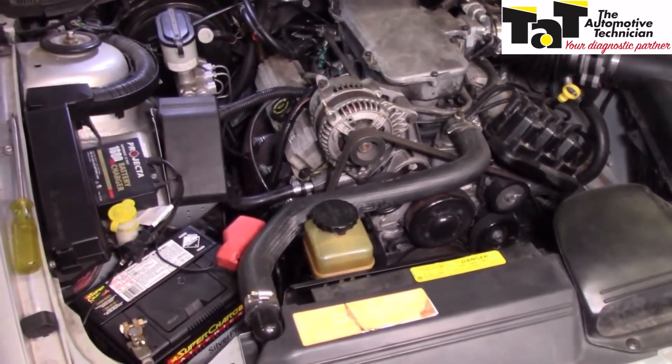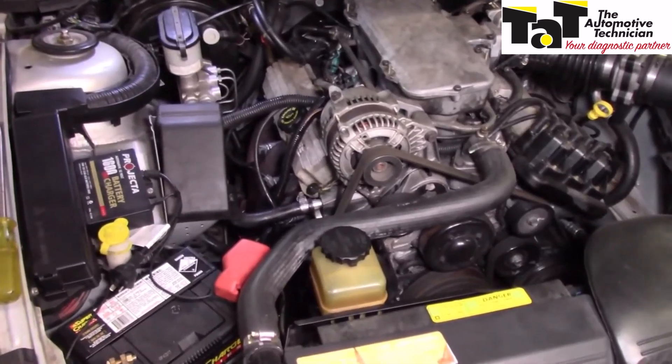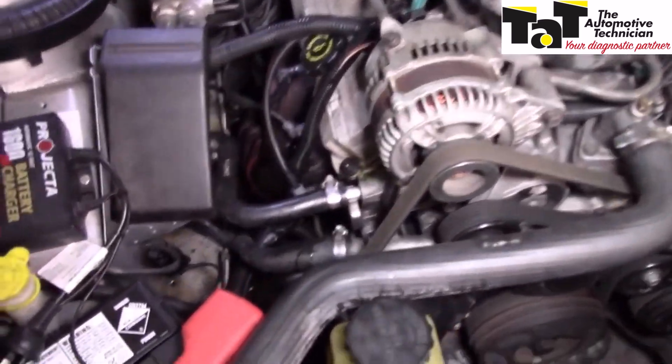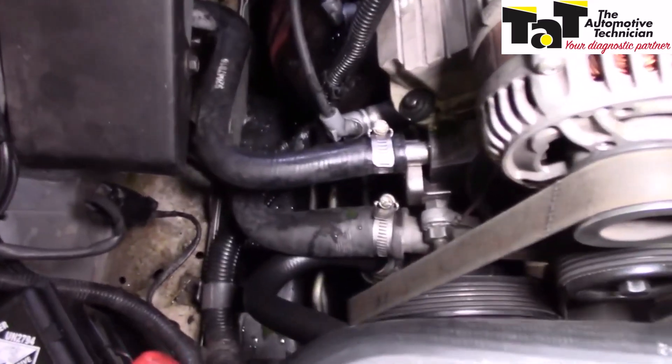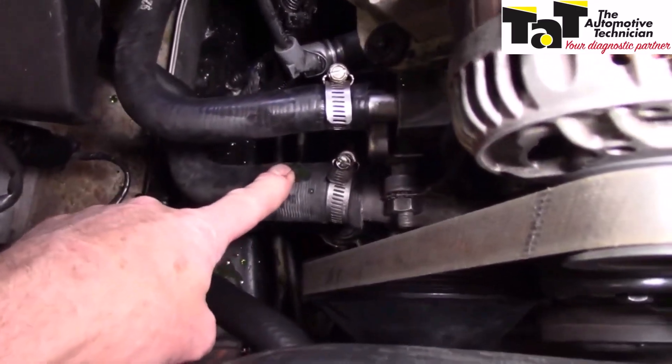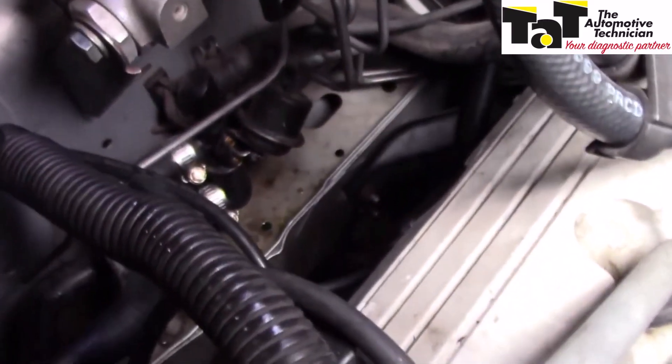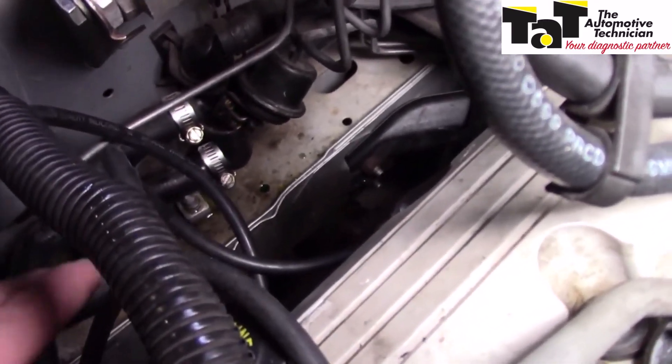I have a VT Commodore here that I'll be able to show you how to do this test. What we need to do is isolate the heater hoses. As you can see here we have one on the top coming from the engine and a return one as well. And if we cruise over here we'll be able to see the heater tap and the two hoses going onto it as well.